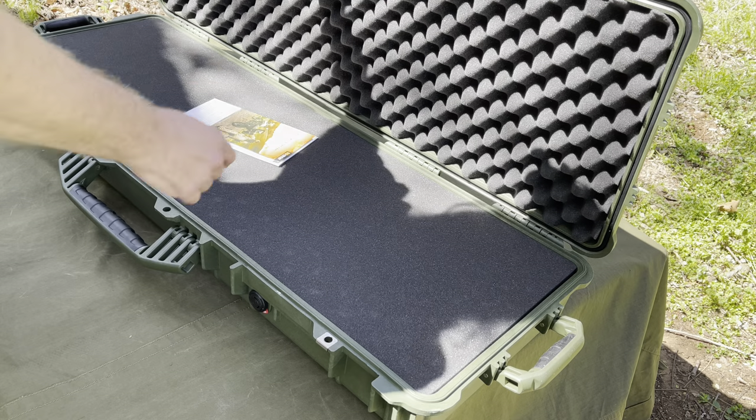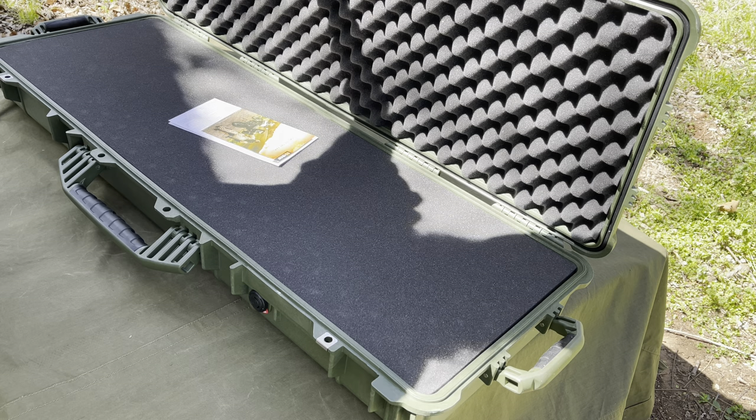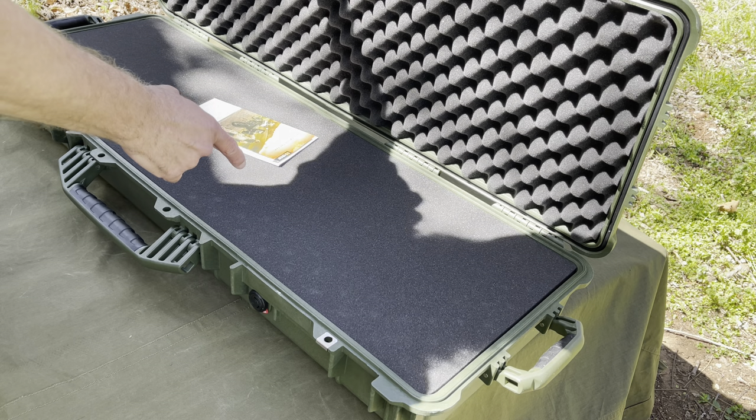Very cool case. Nice hinges, the whole works — made in the USA. Can't beat that. Pelican, check them out, link below. Keep it heavy.